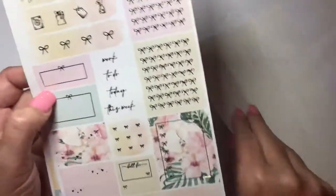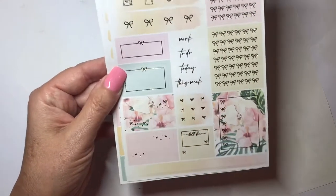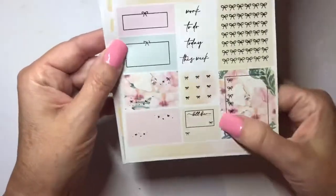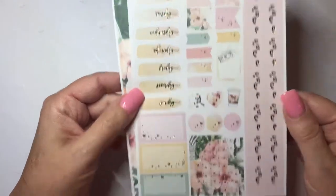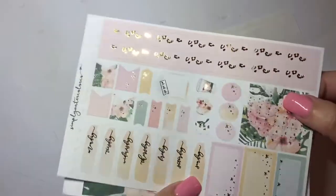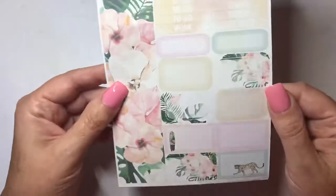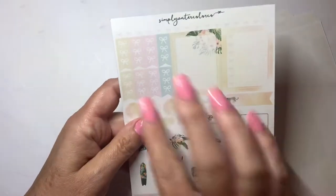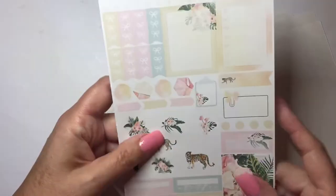This kit is really perfect for summertime — I absolutely love it. Here we have our bow headers, bow checklist box icons, some various boxes, washi strips, and a couple of bullet points. I love the way everything has this little gold thin border — really, really cute. We have headers and flags, third boxes, some more washi, and the foil is so very pretty. We have 'today' and 'to do' headers, floral washi for the bottom, and additional boxes both round-cornered and squared off. I love how pale these colors are — muted and soft.